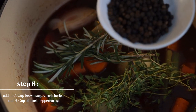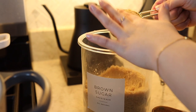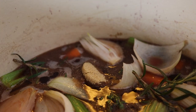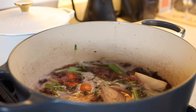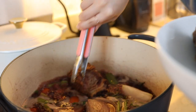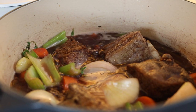Thyme, rosemary, and our peppercorns. Almost forgot the brown sugar — but don't forget the brown sugar. It came to a boil so let's add this in. Wow, do you hear that sound? So crispy. And we're going to cook it in the oven for two hours at 350 degrees Fahrenheit.